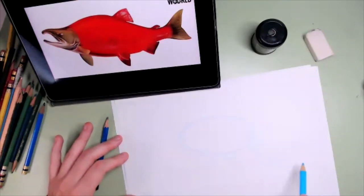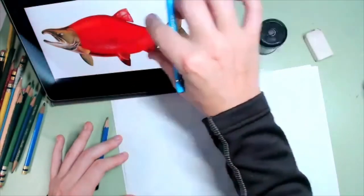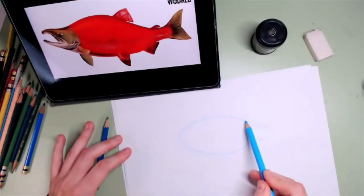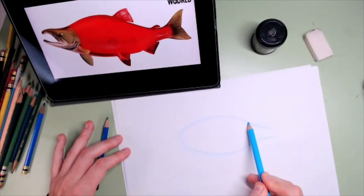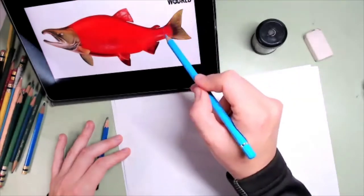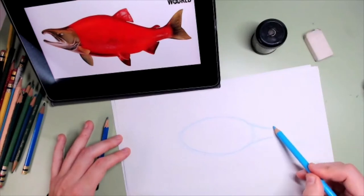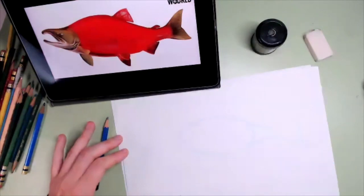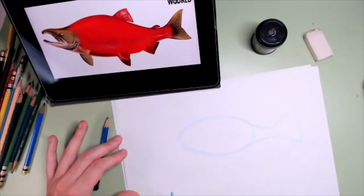The tail is kind of pointy — it goes like this. I'm going to make two lines from that circle that are also curvy and that get a little bit closer to one another. And the tail is almost like a triangle — by now I'm just going to make a triangle. The triangle has three straight lines. Later we will add curves with the graphite pencil, but for now that's going to be our tail.